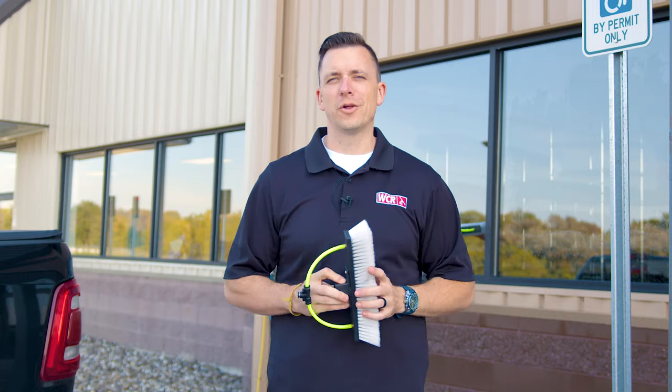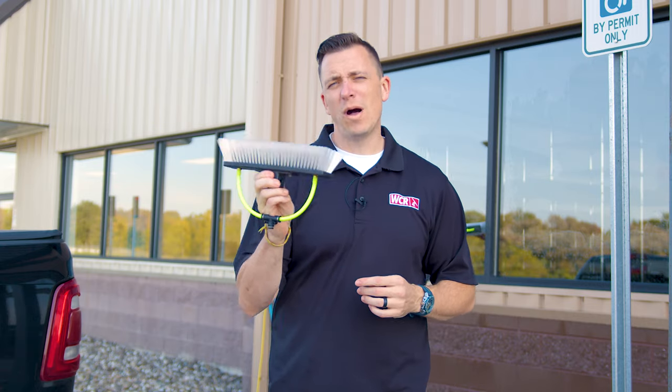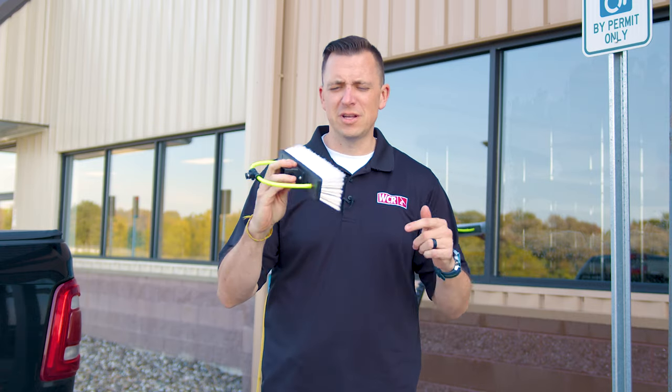Hey, Jersey here with windowcleaner.com. Today I want to talk a little bit about the sizing of brushes. This is the 12-inch zero brush, but if you've measured it, the block on a brush is actually 10 inches.